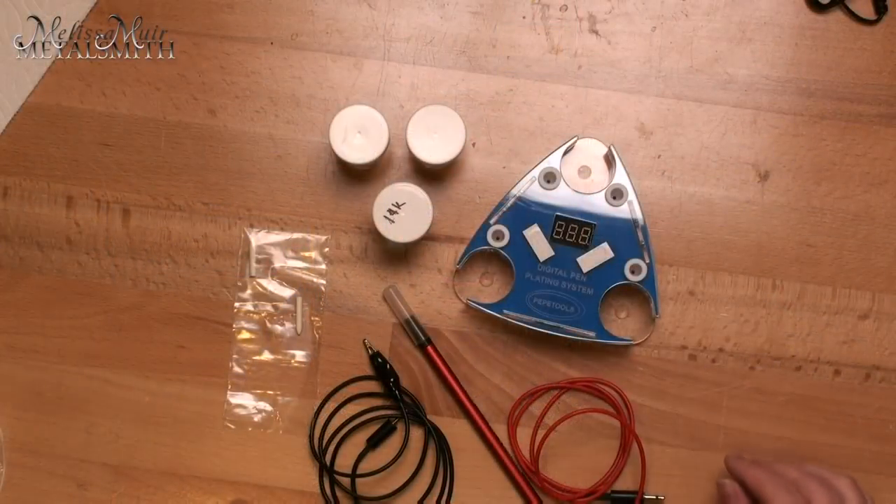Have you ever wanted to have the look of gold on your piece but maybe because of pricing it's a little bit out of reach or cost prohibitive? Hi, I'm Melissa Muir. In this video I want to introduce you to the Pepe Tools pen plating system. The system is great because it allows us to add different elements — touches of gold — or maybe you need to rhodium plate a piece. Typically when you plate an item you'd have to plate the entire item, and a lot of times that's not exactly what's desired. Maybe you want just one little element, and maybe the cost of gold is prohibitive for you.